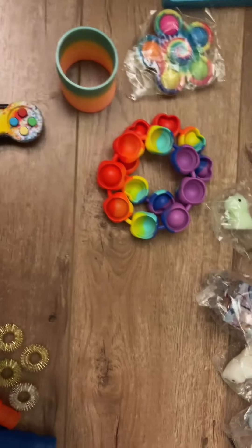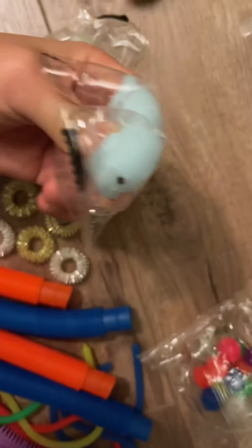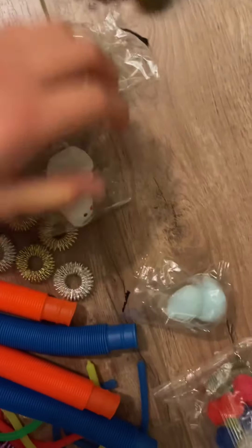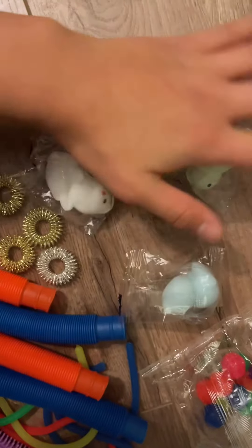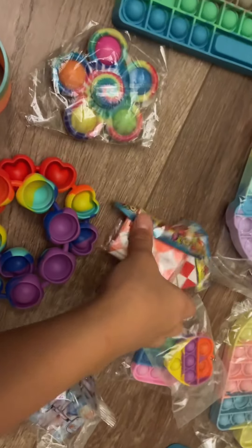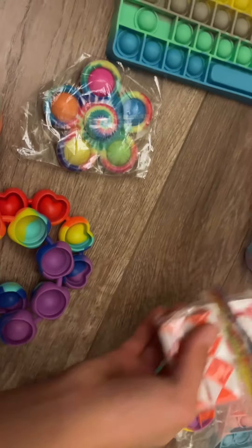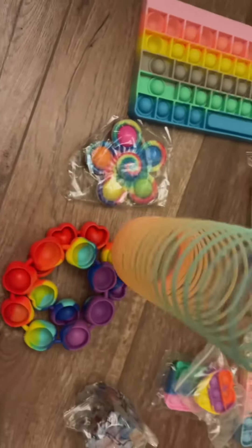Next up we have these three mochis — I'm so happy I finally got them. And the dino, I also really wanted this one. The arctic fox is cute too. Next up we got these two snakes, but I have a lot of those already so I might not open them.